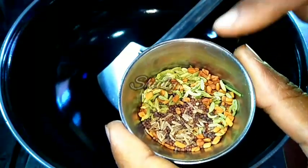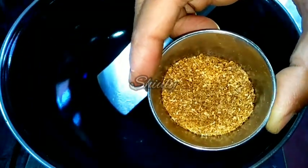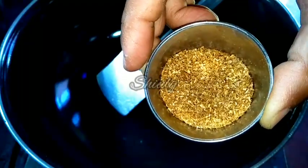Here is one tablespoon of roasted cumin and coriander seeds powder. We are going to use this powder at the end of the recipe, and this powder will make our curry super delicious.